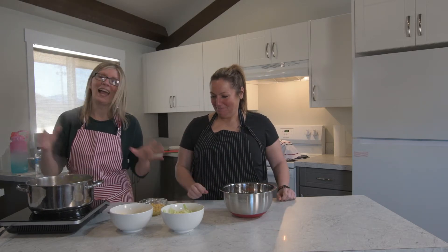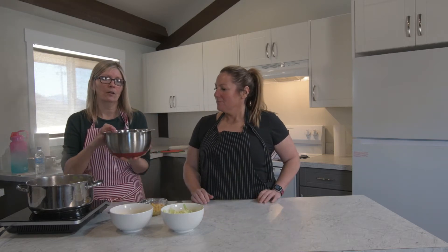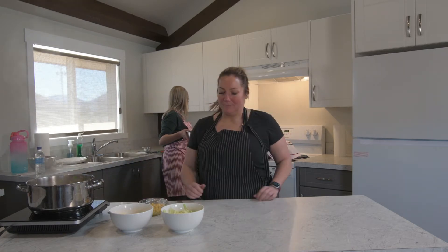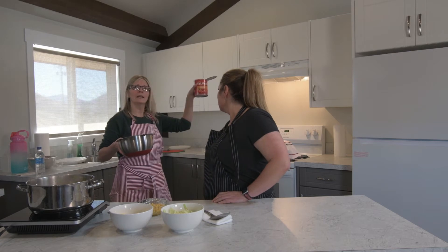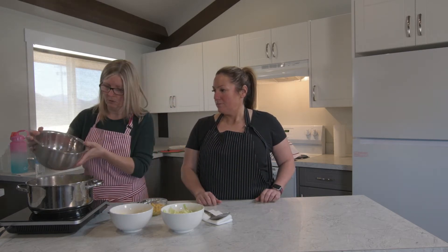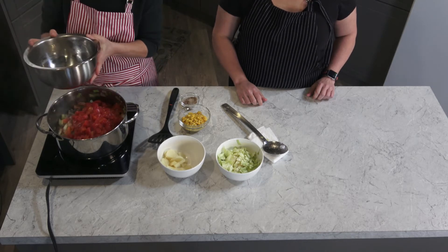We have sautéed the vegetables and the hamburger is nice and brown. At this point we're going to add our liquids. We have a can of diced tomatoes — it's a 796 mL can — and we'll pour that in.